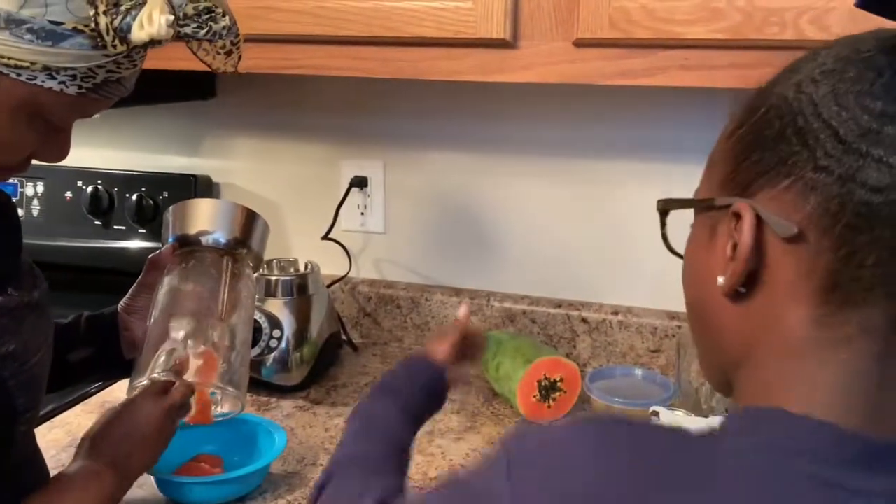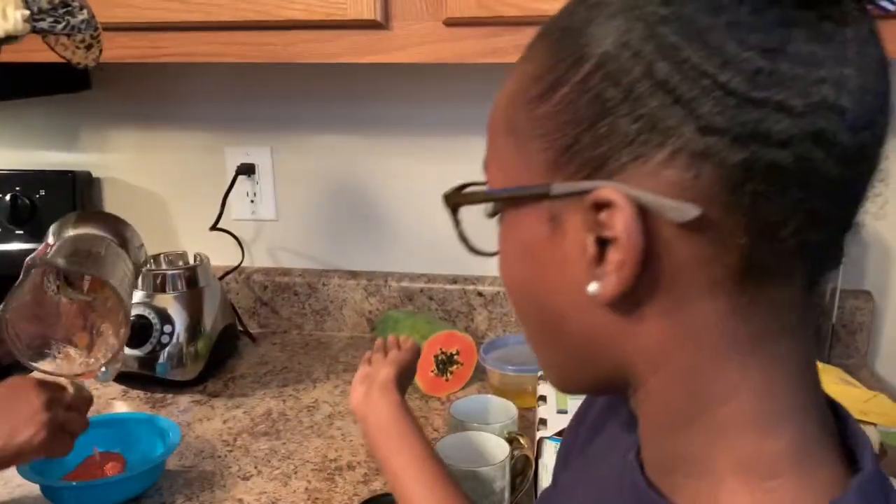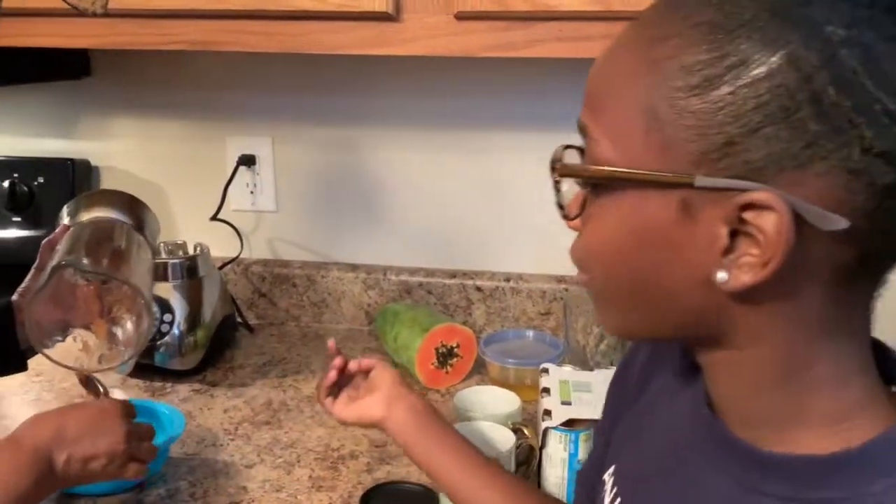I'm going to be making a face mask out of papaya. All you need is a blender, papaya, and a bowl. And this one, of course.